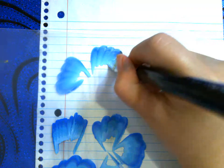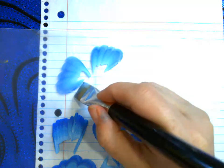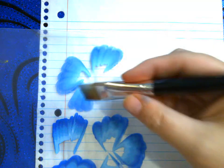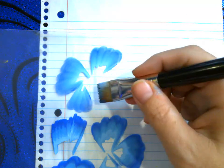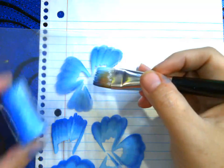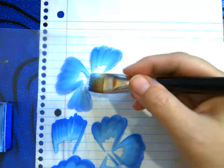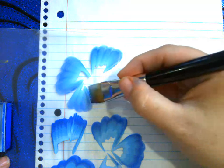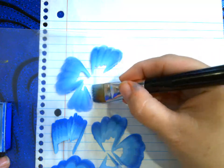See how far you can go before you start running out of paint. Most flowers are sets of threes, fives, or sixes — very rarely will you find a four-petal flower. When you see that your dark is not as dark, it's time to reload.